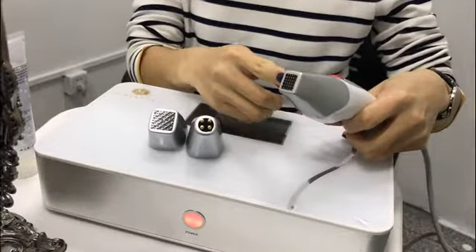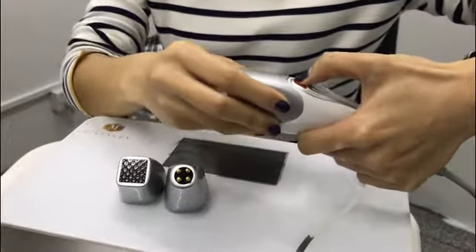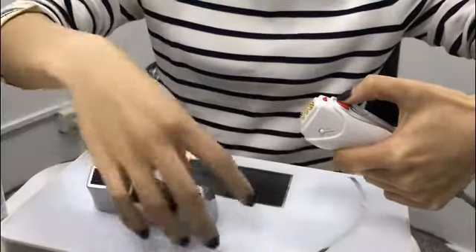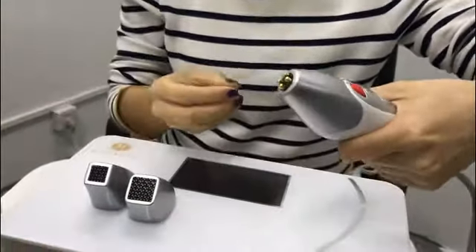Now I want to show you how to take off and install the tips. Press the red buttons and you can take it off. This one works by clicking it.